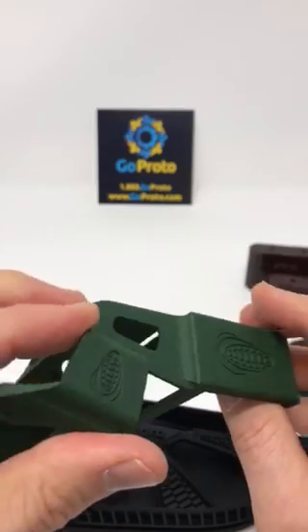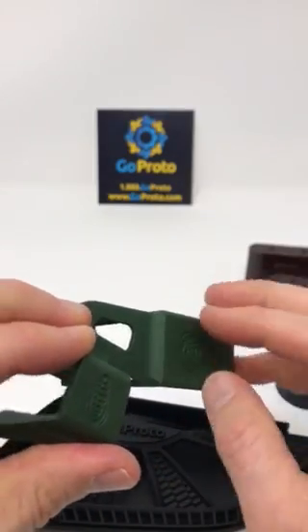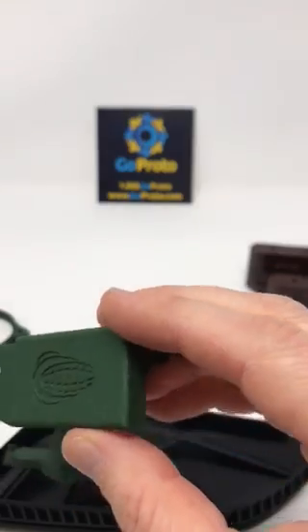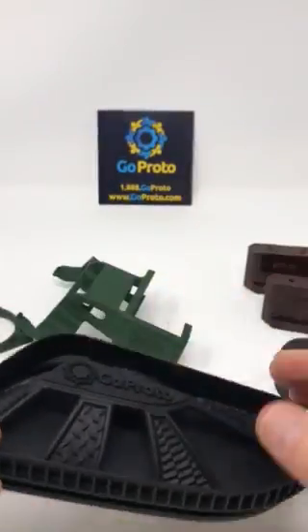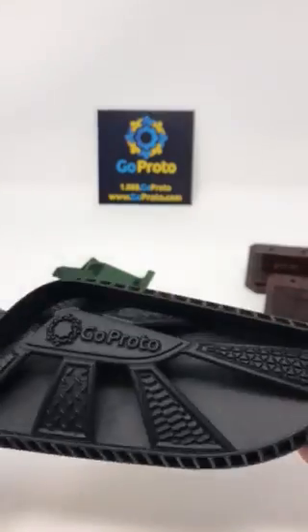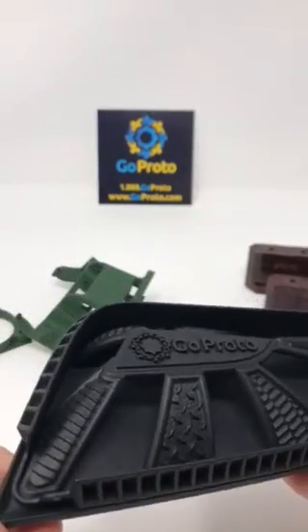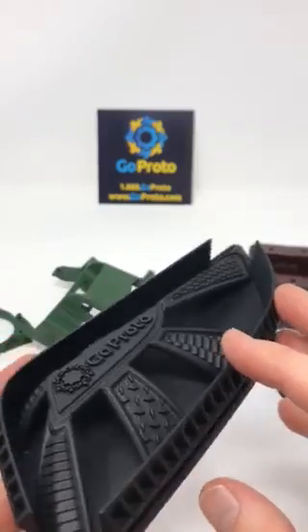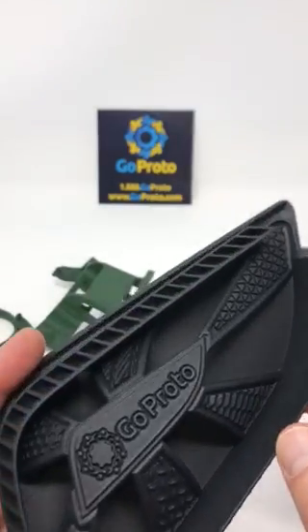And because Multi-Jet Fusion is a 3D printing process, you don't have to worry about side action in an injection mold. So you can do very difficult graphics and things at an angle that you can't do with any other process, such as this part that we've added texture into the CAD file and then printed directly. Also this logo that would be very difficult to injection mold because of the thicknesses involved.